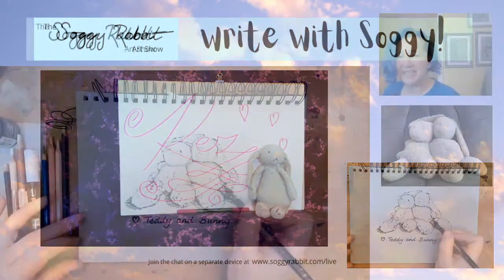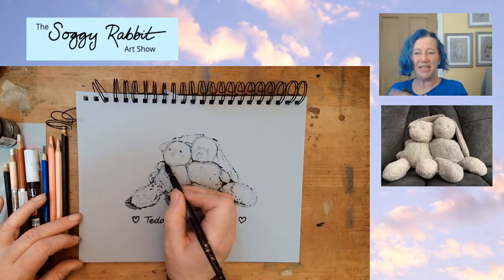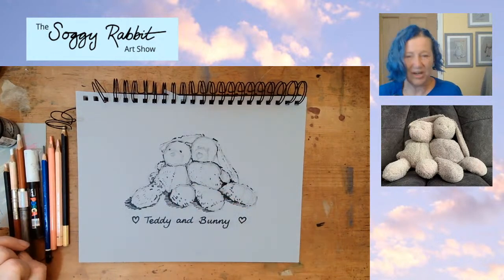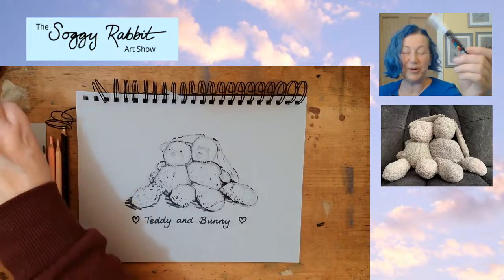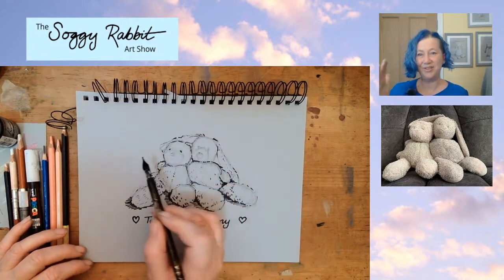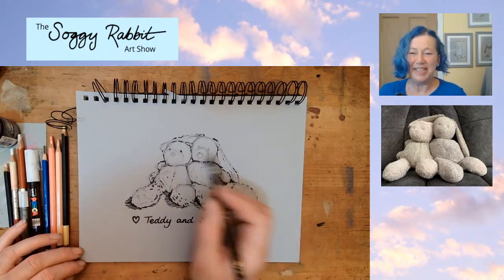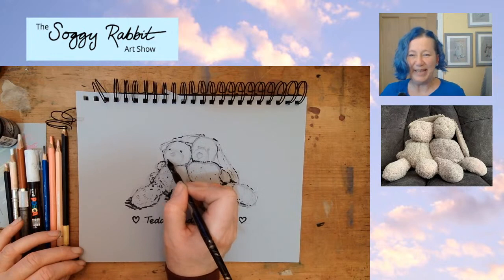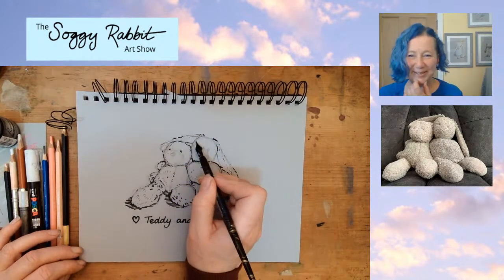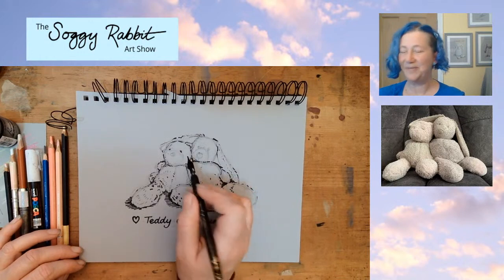Let's have a look at how the picture's getting on now. You can see I've been adding some texture - all the dark shadowy texture is concentrated on the side where the shadow is. And the light, when I get on there with the highlights - I'm going to be using this pen, a Uni Posca white highlighting pen. I'll be keeping the highlights on the light side: shadows dark, highlights on the light, and that is what gives them a sense of form - a sense of being round. Hopefully it will give Teddy and Bunny's owners a sense that they could pick them up off the page!